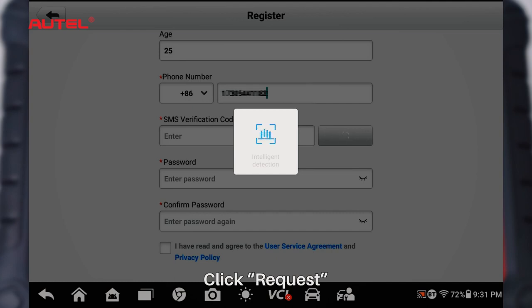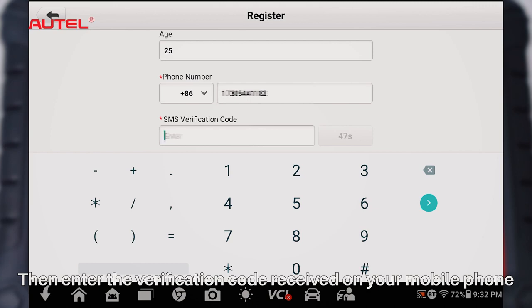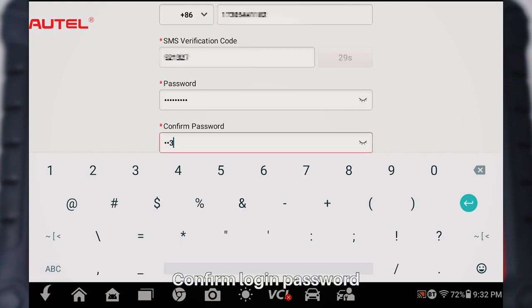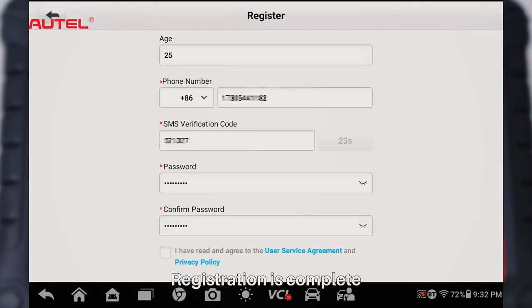Click Request. Then enter the verification code received on your mobile phone. Set login password and confirm login password. Registration is complete.